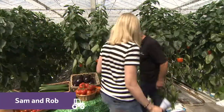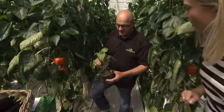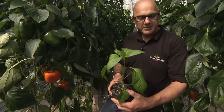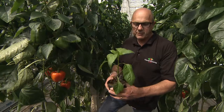It's time to take a closer look at one of these magnificent plants. So is this how they start off? This is the size of plant that we get when we plant them. So you don't grow them here from seeds? No, we buy them in as plants and they come in from Holland.